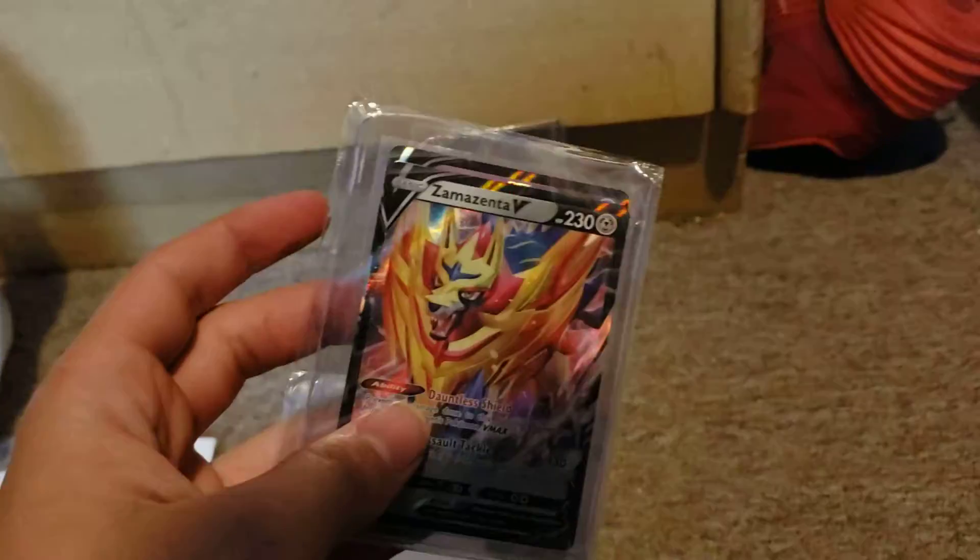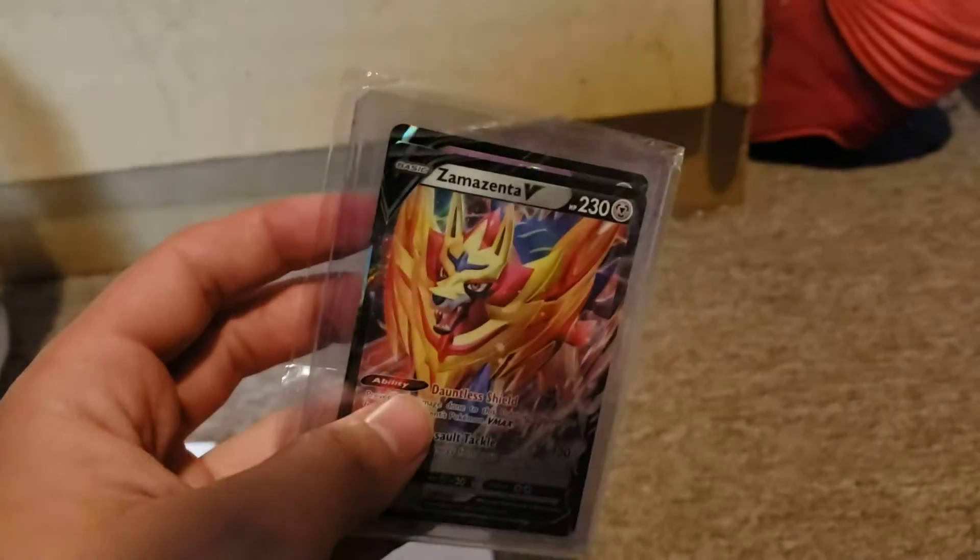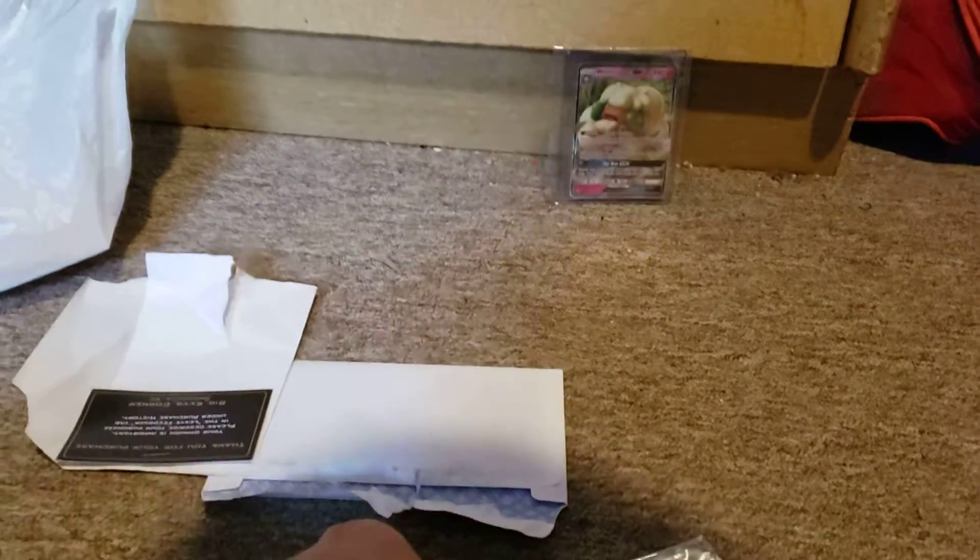This is not good packaging — I don't recommend this. We got two cards in the same thing. You should never put cards like this in the same thing. I don't know why they did that.